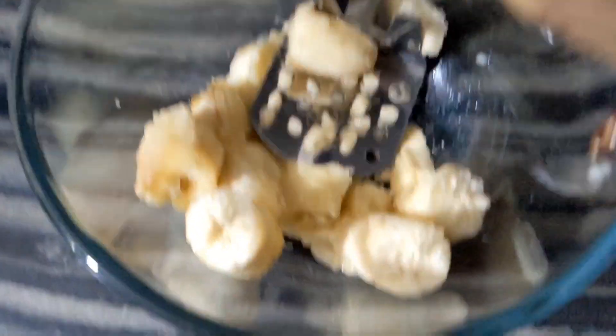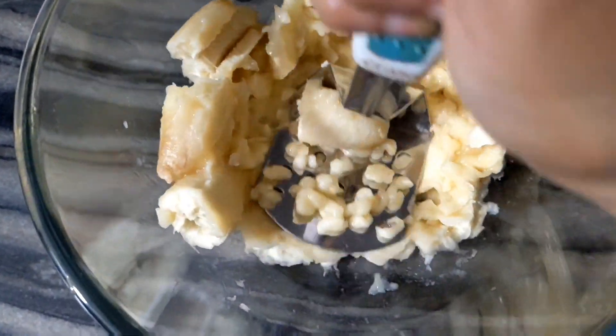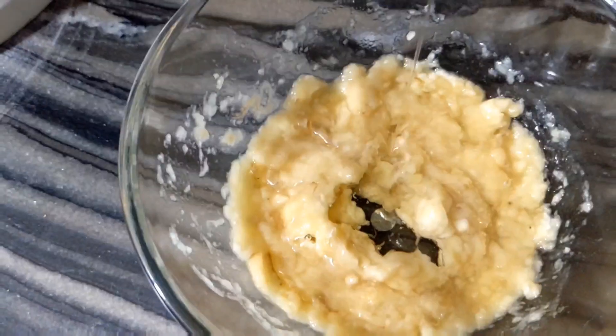We need to mash the bananas. We will put half a cup of vegetable oil or melted butter.